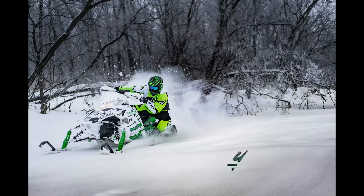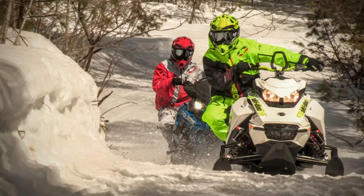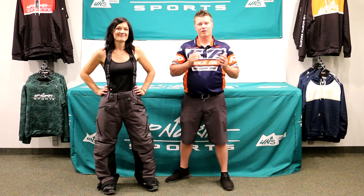Ladies, you're checking out one of the top of the line bibs we sell here at Up North Sports. Stay tuned — Up North Sports has got you covered. Hey ladies, Matt and Whitney here with Up North Sports. Today you're checking out the FXR Renegade pant. This one is super nice, it has tons of amazing features, and it's very warm and very waterproof. We're going to dive into the numerous features you're going to find on the Renegade pant.